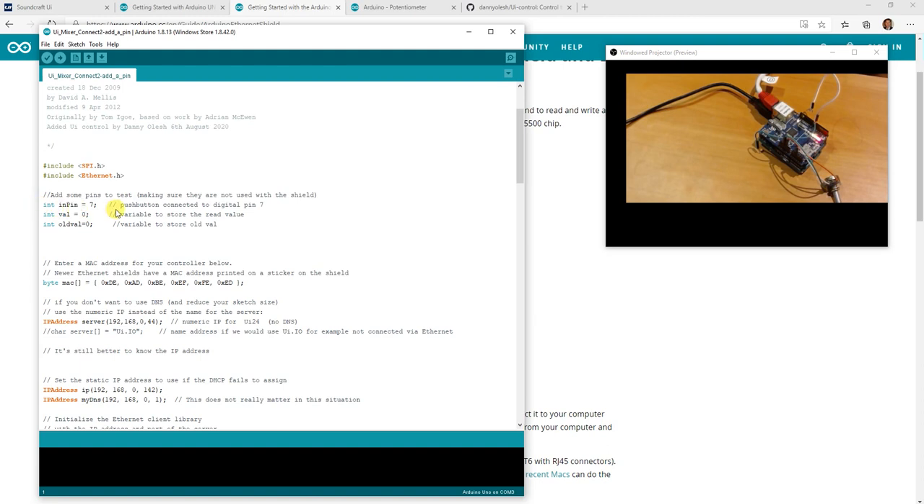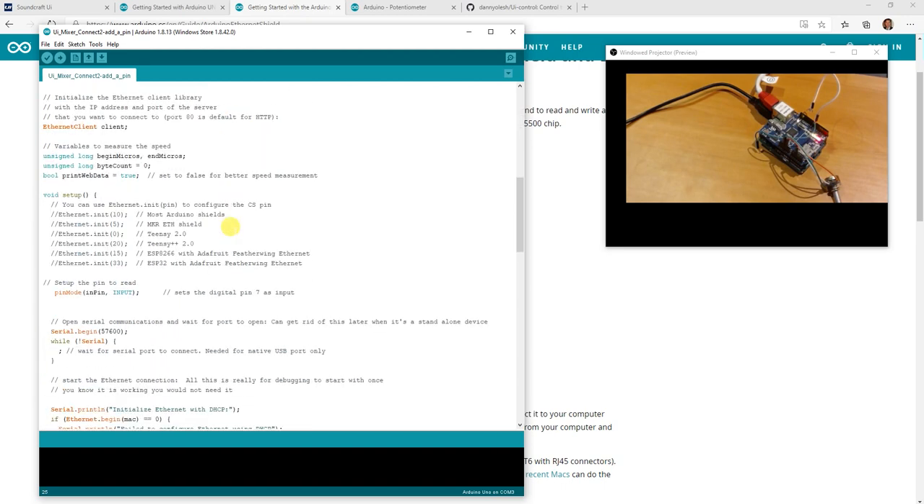So a few things I've added — pretty straightforward really. Initialize pin 7, that's a push button connected to pin 7 — I just have a wire there right now. There's an initial value and an old value, because we don't want it to keep updating the screen and updating values all the time; we only want it to change when it's actually changed.